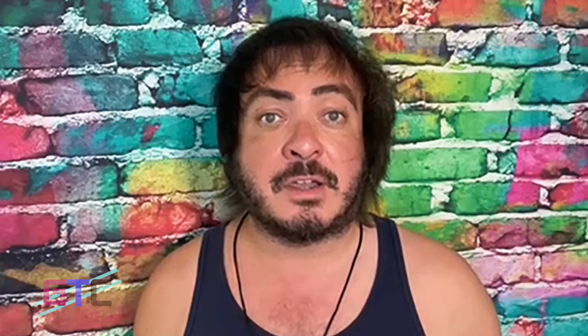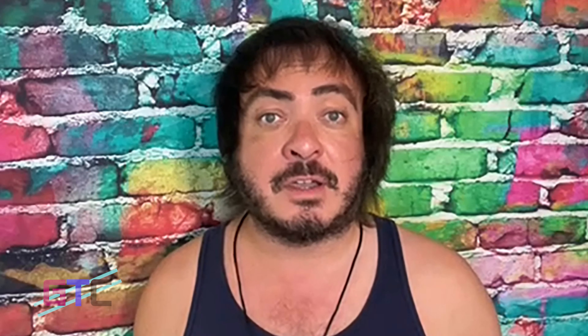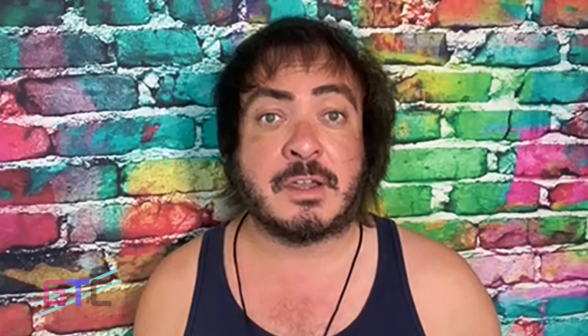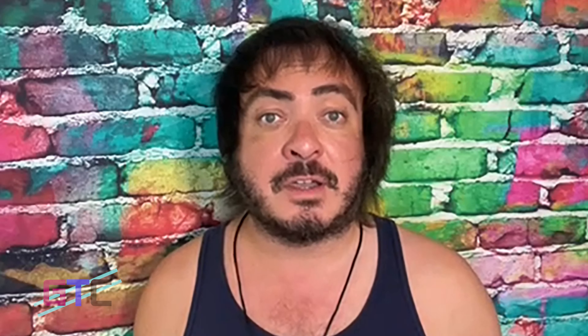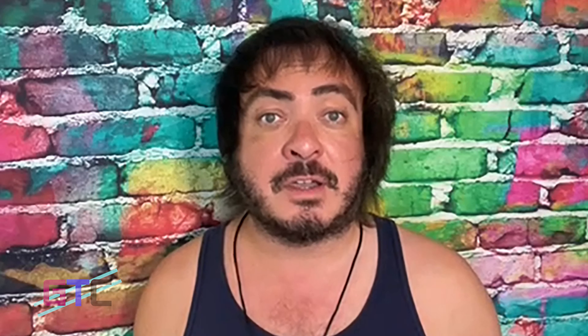And there you have it. If you want to find out more, click on that link in the description below. We'd like to thank Aper for sponsoring this video and sending us the pool vacuum so we can unbox it and show it off to all of you. Find out more, get one of your own — link in the description below. I've been your host, Kevin. Thank you so much for watching. Please like, subscribe, and turn on that notification bell so you know when we drop more episodes of Good Tech Cheap. Stay safe and be kind. We'll see you next time. Bye.